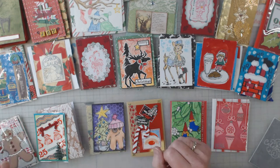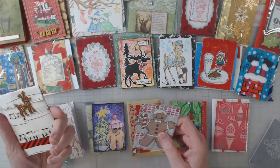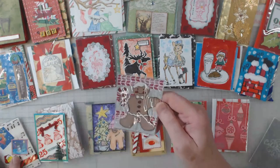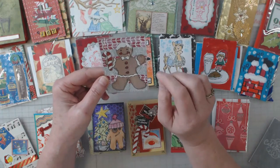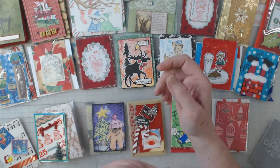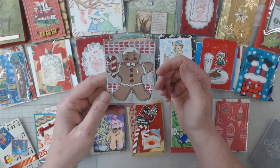Let me show you what I've opened up this week. This one was done on music paper and I think that deer is so cute the way it sealed up the envelope. And look at this — a gingerbread man, all silvery and sparkly. Pretty cool!